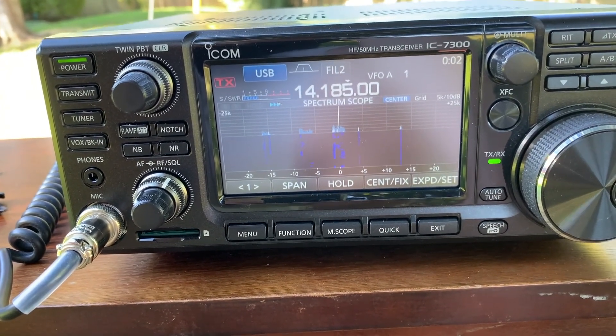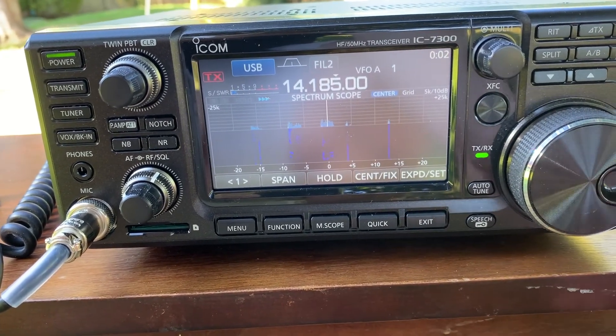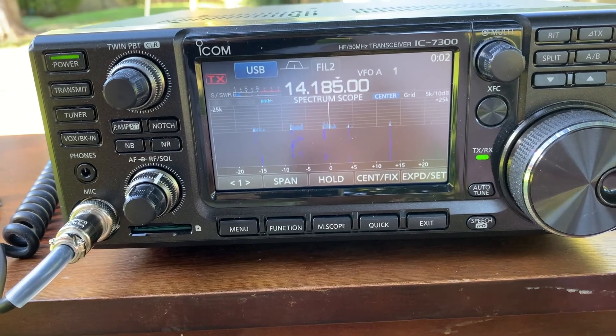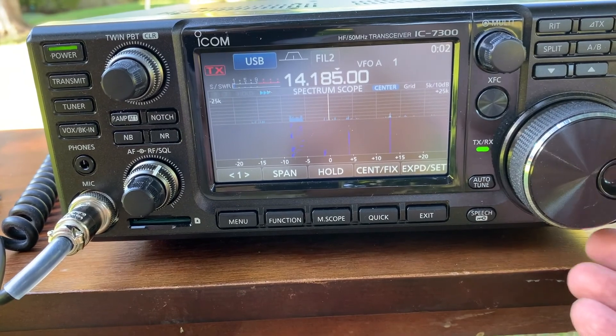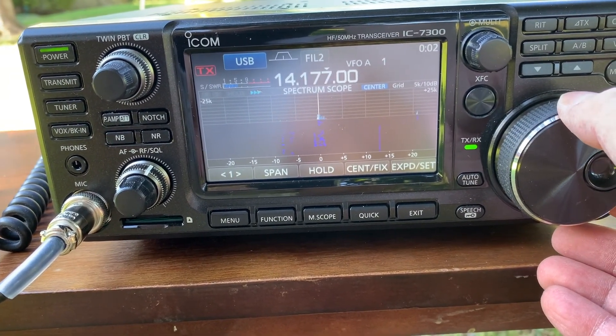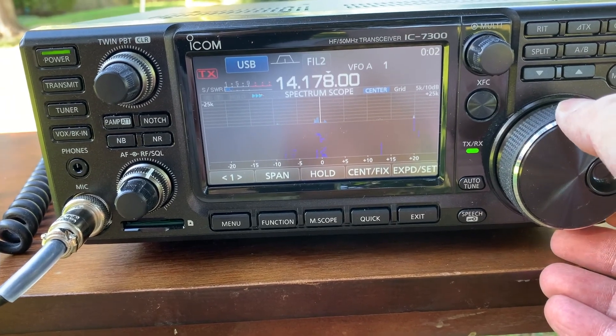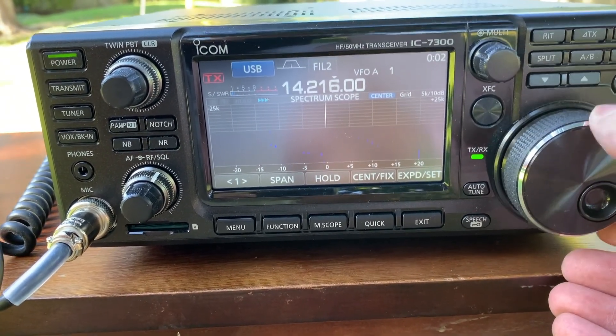That's Philadelphia — that's impressive. That's Texas, I can hear it clearly, very impressive. Wow, this is even better than my Inverted-V and it's much cheaper.